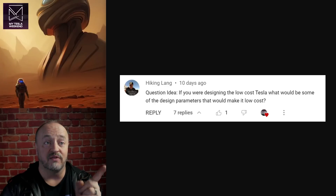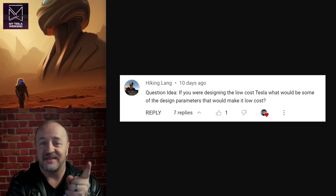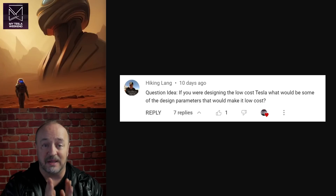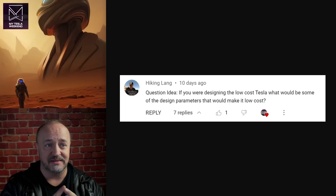Question and idea: if you were designing the low-cost Tesla, what would be some of the design parameters that would make it low-cost? I did not have a chance to ask Sandy this, which is why it was recommended — thank you, HikingLang. Based on what I've watched of his videos and what I've talked to him about, the answer is something like the Cybertruck: cast front end, cast back end, structural battery pack, slap the top on in the easiest form possible. If you can cast the B-pillars and other structural elements, that would make tolerances better and reduce robots, and all of that would make the car quicker, cheaper, and easier to build.